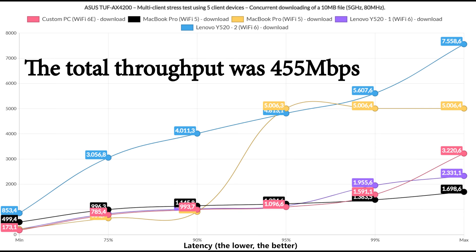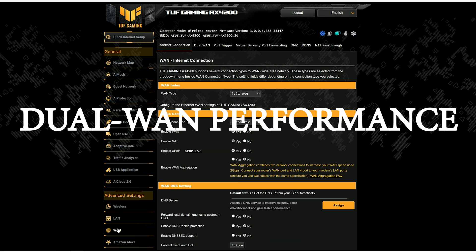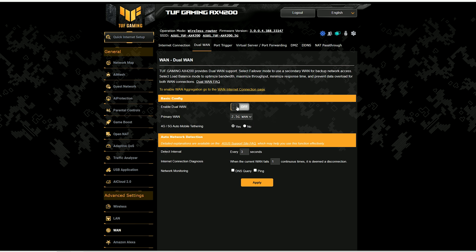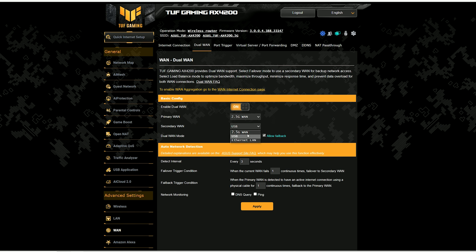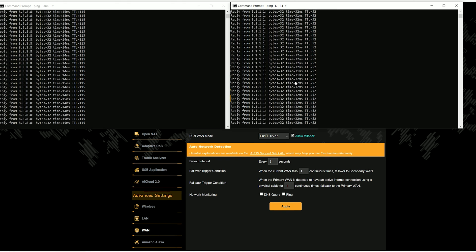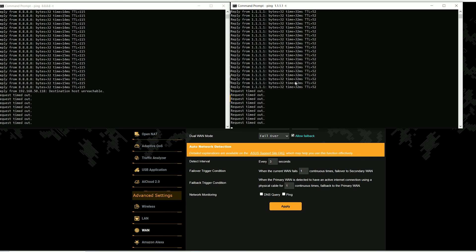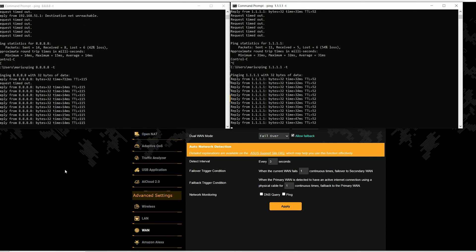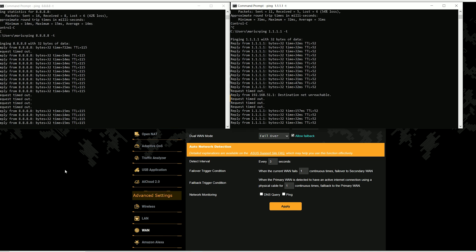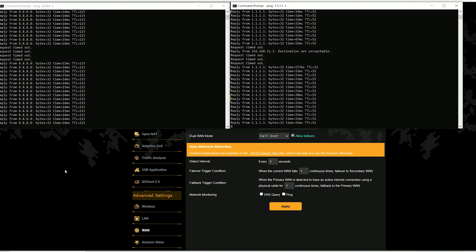Most Asus routers have the ability to work with two separate interfaces for failover and fallback, so if the main internet link fails you quickly switch to the second one. I set up the Dual WAN feature and after verifying everything appeared in order, I pinged two websites and disconnected the main link. The router failed to switch to the secondary connection the first time. After restarting and trying again, it took about 4–5 seconds to switch to the secondary and about a second back. However, the problem occurred once more during tests, when the router forgot to switch to the other connection.